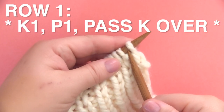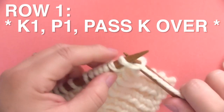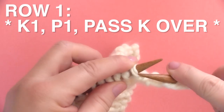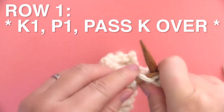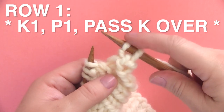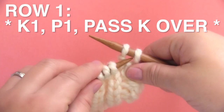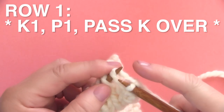We begin with one knit stitch and then bring our yarn to the front for one purl stitch. We'll bring our yarn to the back and we're going to bind off one. So the knit stitch — the first stitch — is going to get passed over the purl. So you take your left needle, pick up that first stitch and pass it over the second.